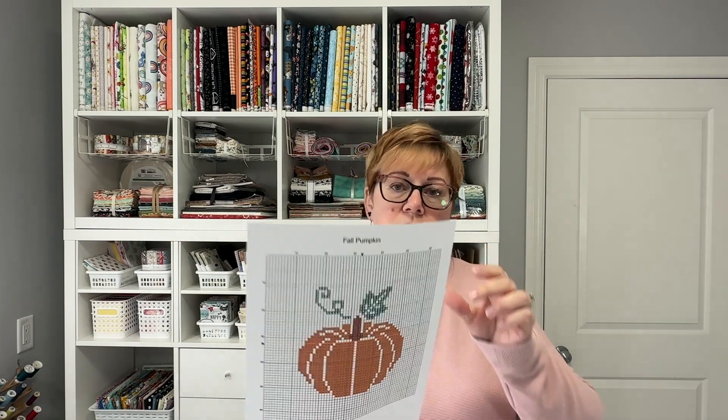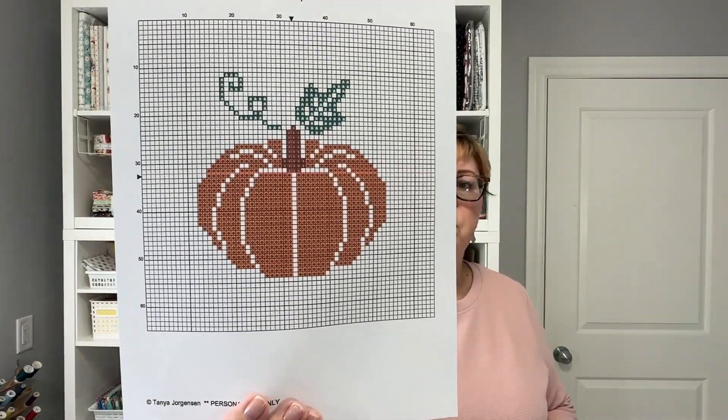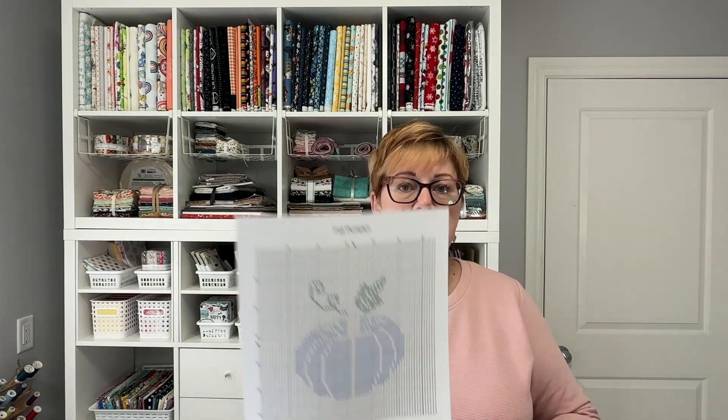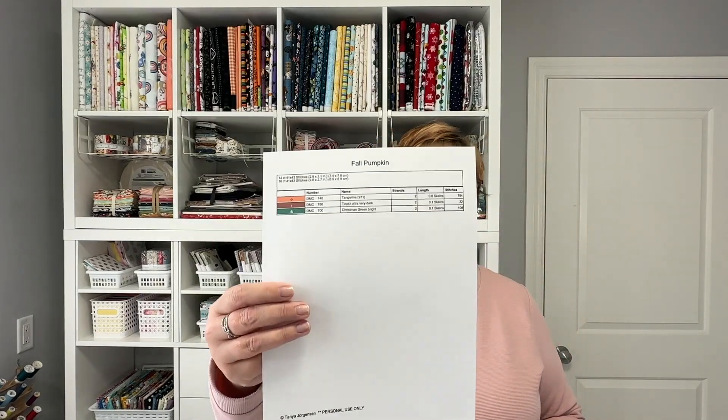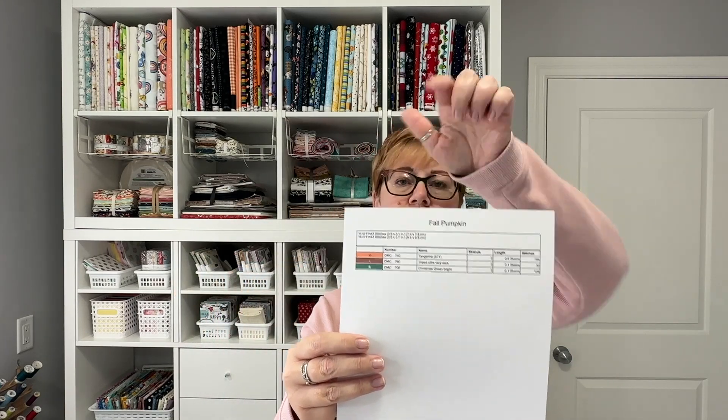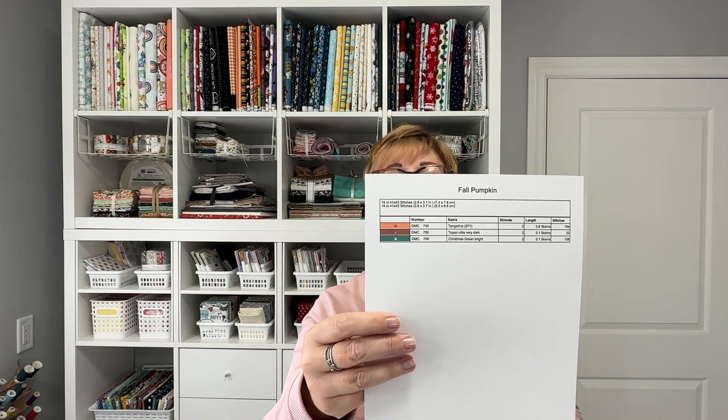I like to use symbols rather than numbers — I just find it easier to track. So the first page is going to be the color behind the symbols. If you have a hard time reading those, I also include just the symbols in color. You'll also get a detailed list of the threads that I've used, and across the top it tells you the size based on the fabric I've chosen.